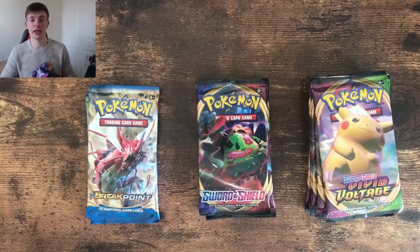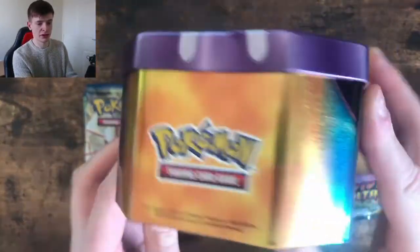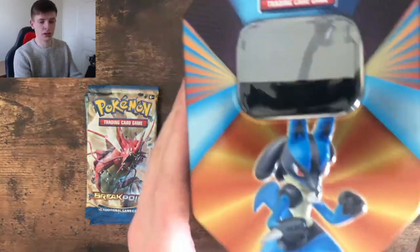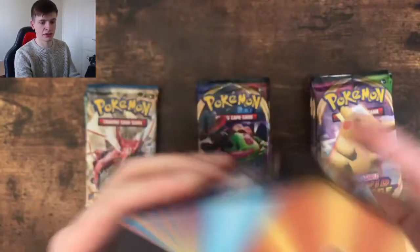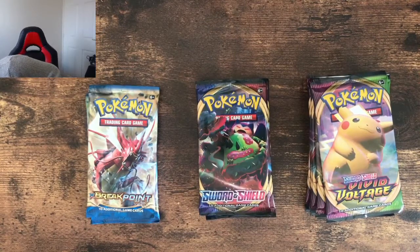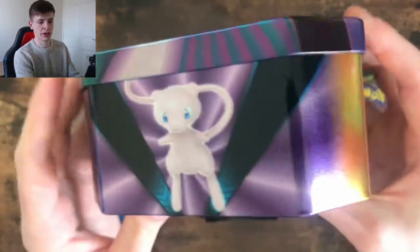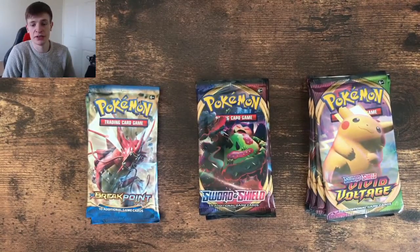If anyone was wondering what the artworks for the tins look like, here we go — I'll put them on here. A little Mew. And you just go around — it's pretty much the bottom bit's always the same, but it's the top that's different. We've got the Lucario. It's all pretty much the same around, it's just the lids that are different. And we've got the Slowbro.